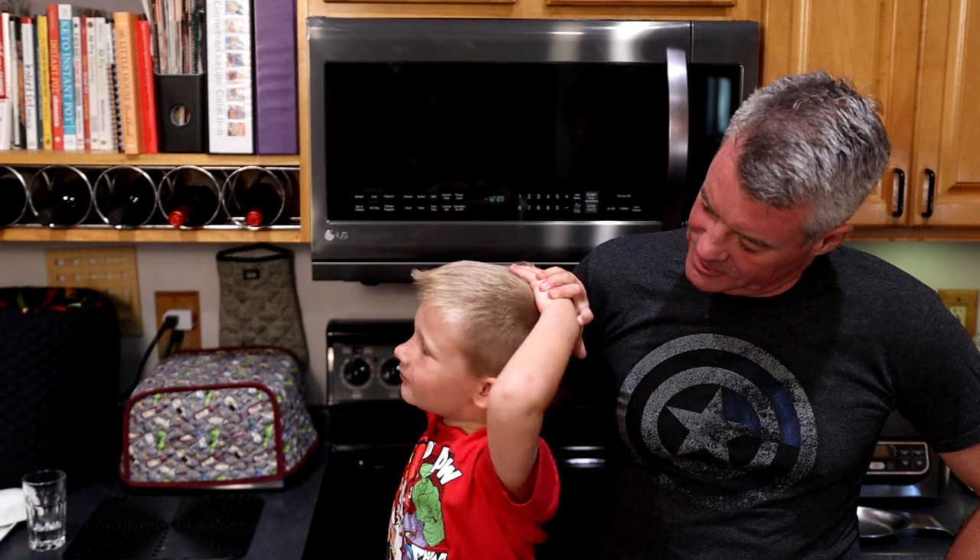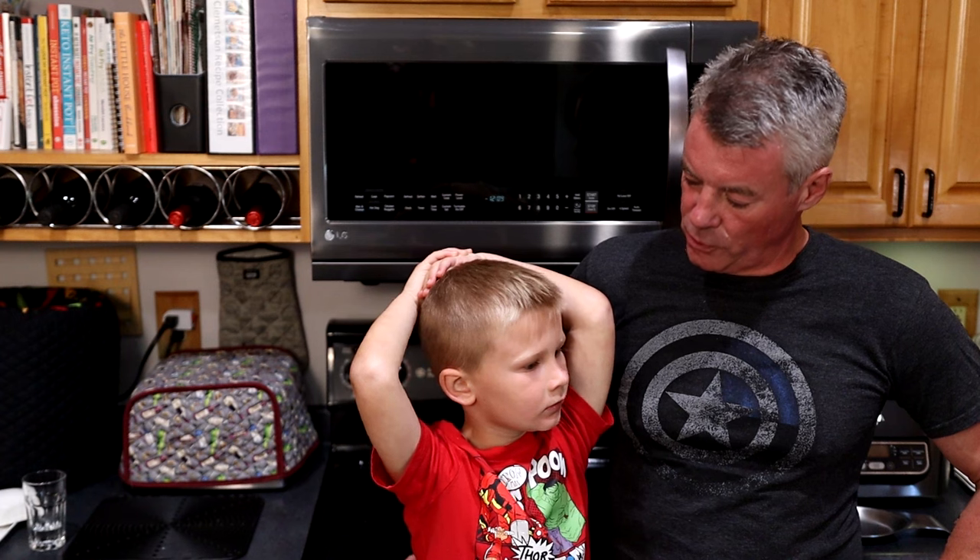Hey, it's Courtney. And Steve, from Steve's Keto. And you know what we're going to do today? Well, what did we do? Our last video together was the make your own pork rinds.